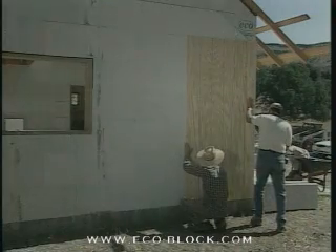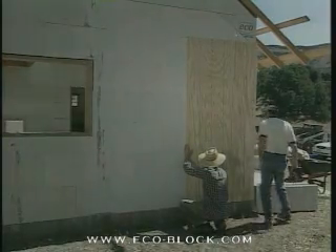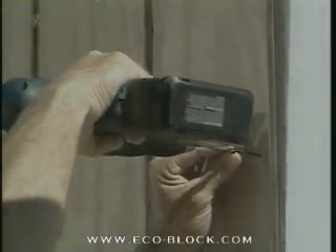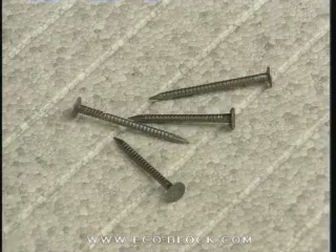Exterior finishing materials, whether paneling, vinyl or lap siding, attach just as easily. The special webs on the outside of the corner block mean that you can set fasteners right up to the edge. If you choose to nail, use ring shank nails for a good grip.